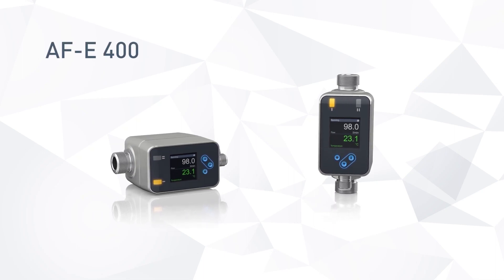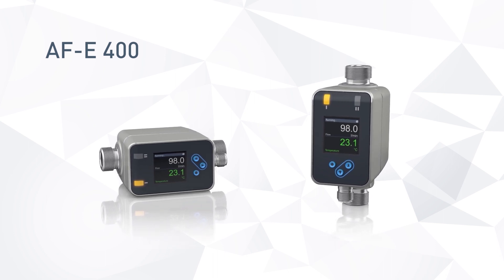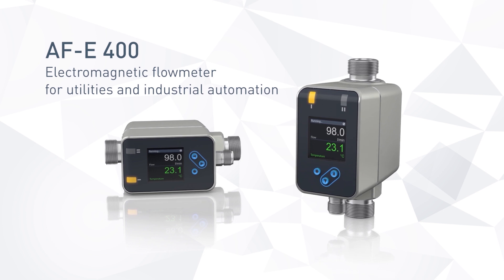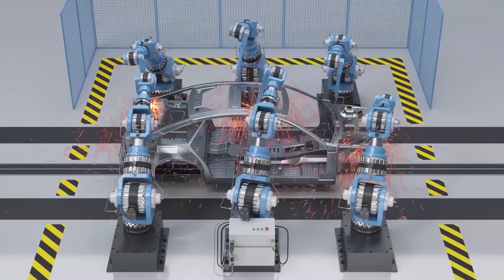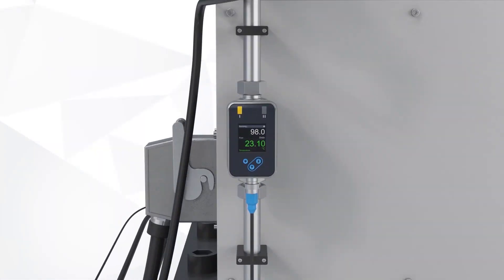The AFE-400 is the culmination of KRONER expertise in a best-in-class electromagnetic flow meter for utilities and industrial automation. The robust and cost-effective device is specifically designed for compact built-in situations, for example in auxiliary circuits.